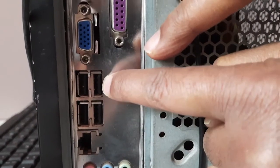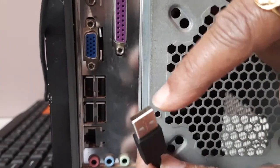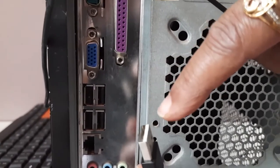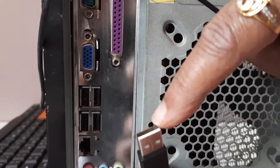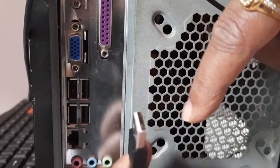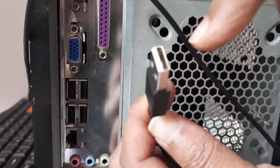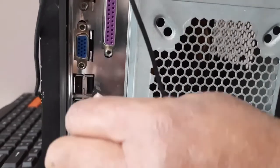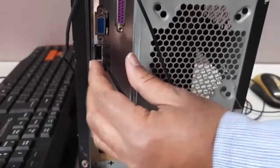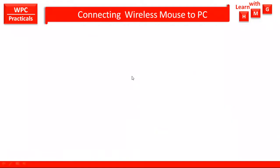The strips of the connector and the strip inside the port should not align — you should insert the white color strip of the connector in the opposite direction of the USB port strip. On the port the strip is on the right side, so on your connector it should be on the left side, then only it will be inserted correctly. In this way the USB mouse is connected.